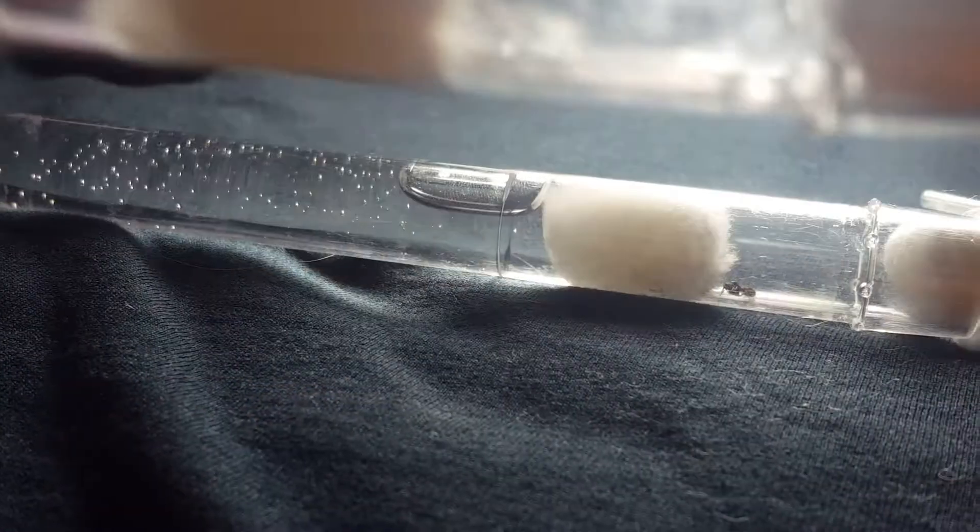Alright, so there we go. Got a little sugar water down there. Let's see if I can get a nice close-up shot of the eggs. There we go — one, two, three, four, five, six eggs it looks like. And there's the queen.